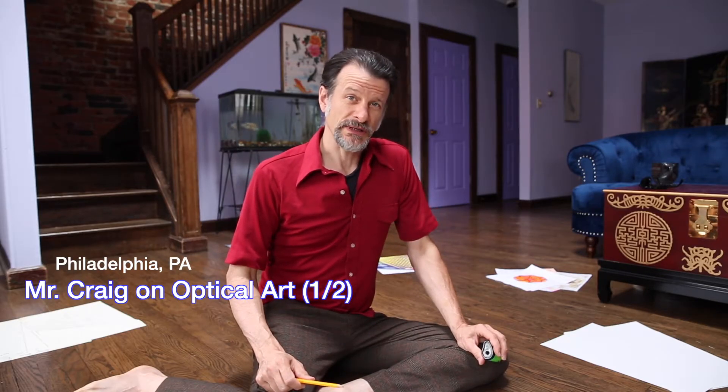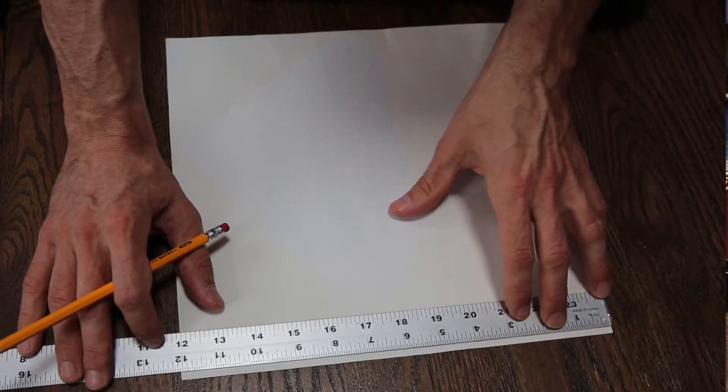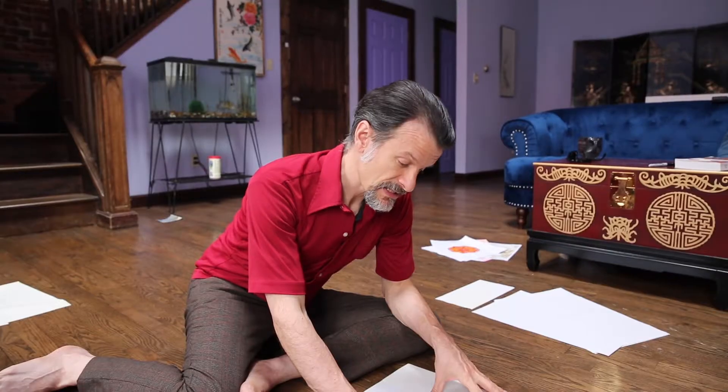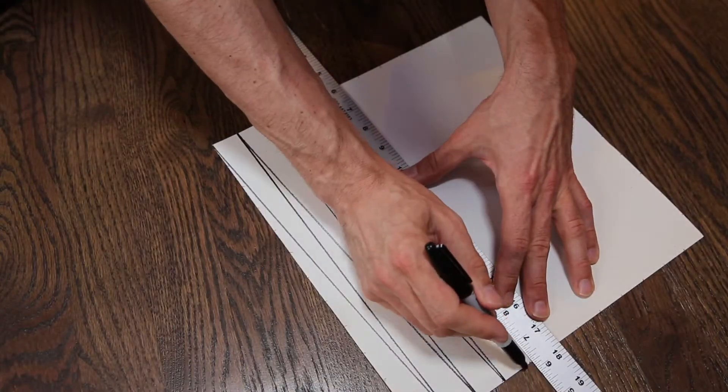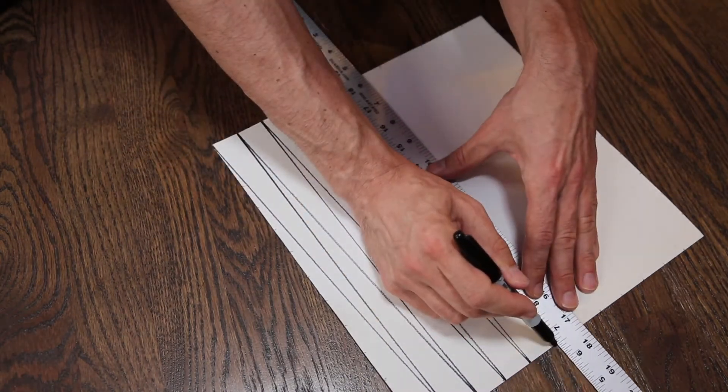My name is Mr. Craig and today we will be working on optical art. The first step is to mark off every inch. You just repeat the same process all the way across.